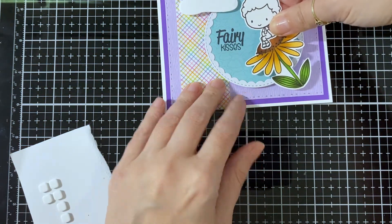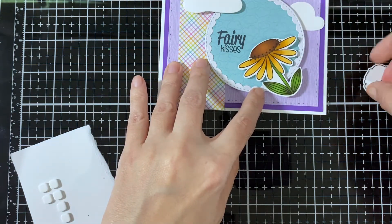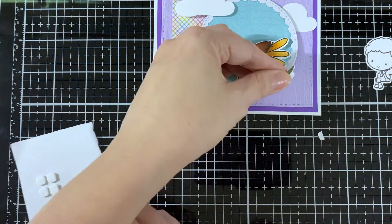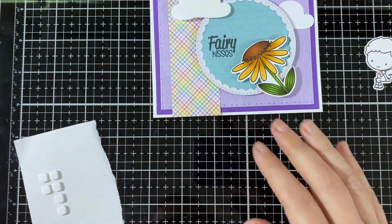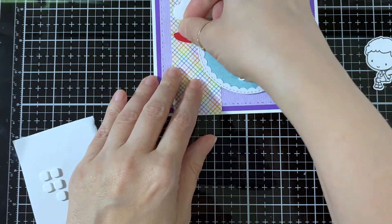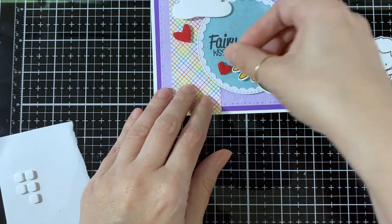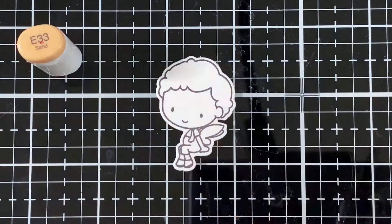I'll put the little fairy just so I know where to position my flower so he's not too high up. I'm just gonna add a couple more foam squares — there it is. I will add a little heart and one more in here, just to show where he's gonna go, and then we're gonna color him up.